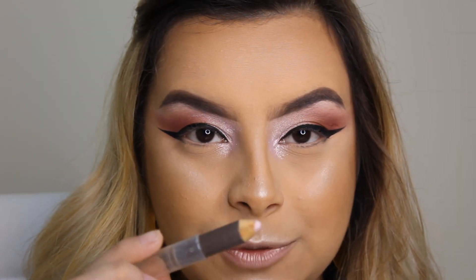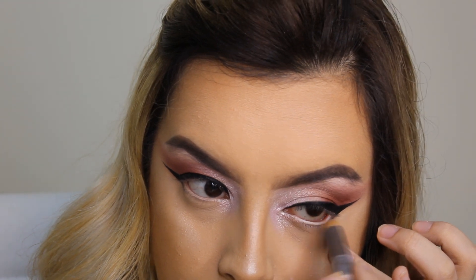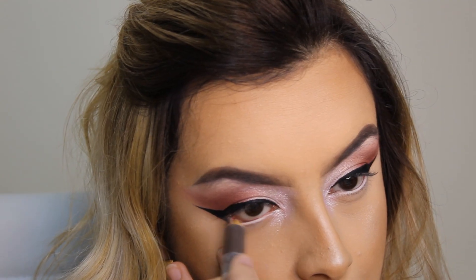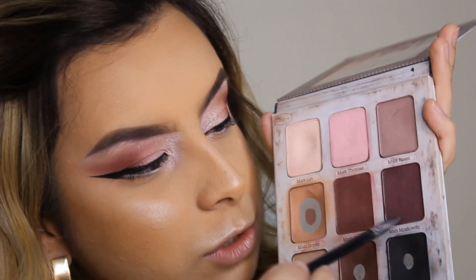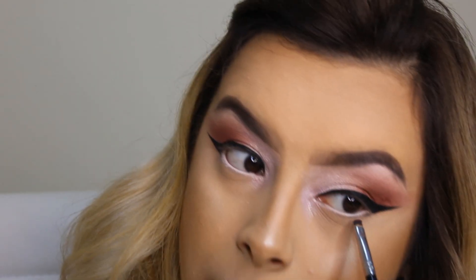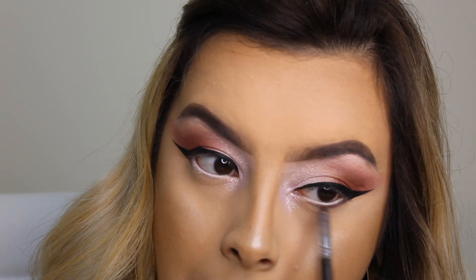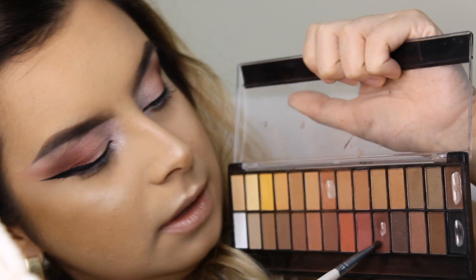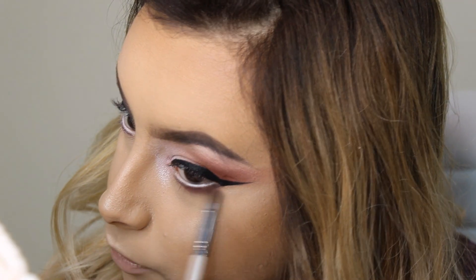Vou aplicar o lápis nude da Vult na linha d'água. Com o pincelzinho de precisão e essa sombra roxa da palitinha da The Balmy, eu vou marcar bem rente à raiz dos cílios. E esse tomzinho de roxo aqui da palitinha da Belly Angel eu vou esfumar por fora.